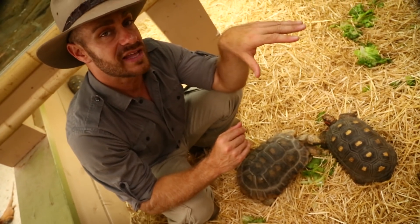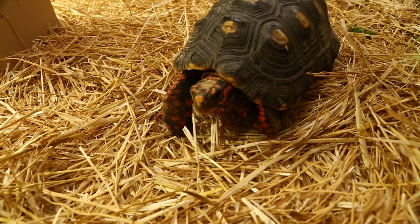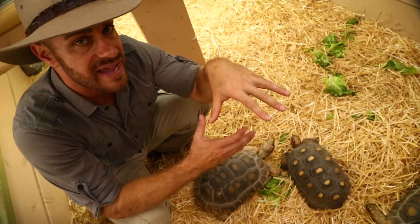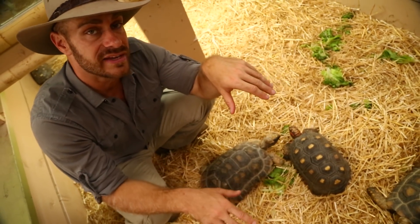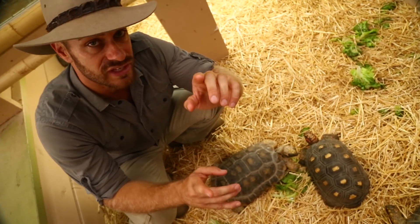On one side you're going to have a basking light with UVB light over the entire thing if you keep them indoors. You want the basking temperature to be between 90 and 95 degrees directly under the basking light. On the cool side you want it to be in the low to mid 80s, and at night the entire ambient temperature should go no lower than 70 degrees for a hatchling.